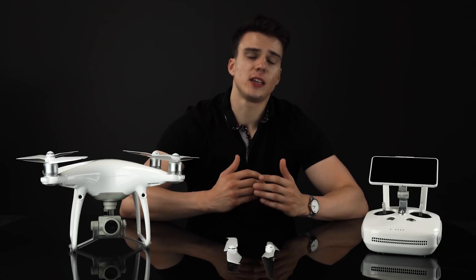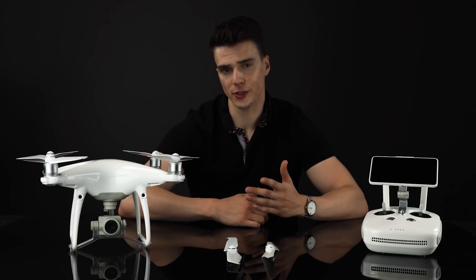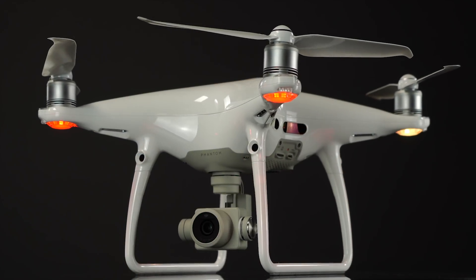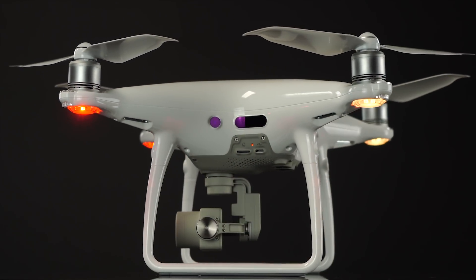Hey everybody, my name is Henry and I'm back here with Drone World to give you an overview of the new Phantom 4 Pro V2. This drone is a little different than the previous Phantom 4 models, and we'd like to go over some of the newest features and why we think it's an outstanding drone.